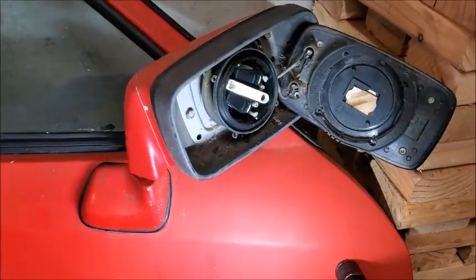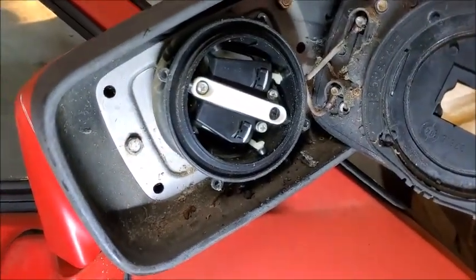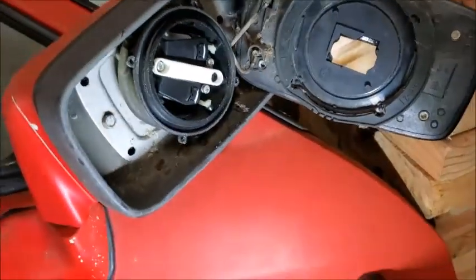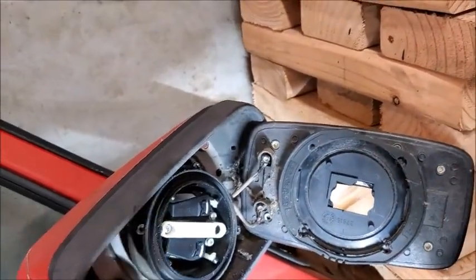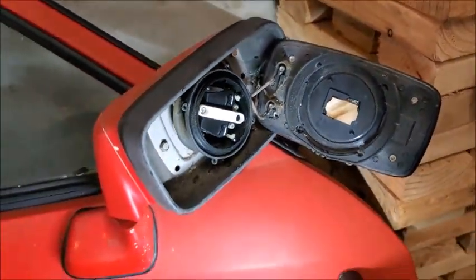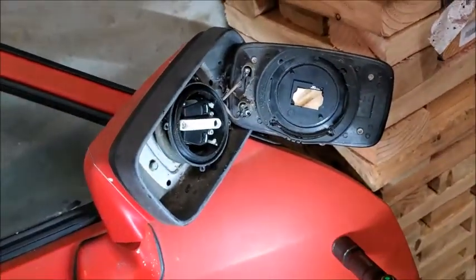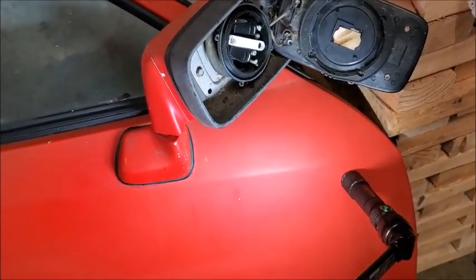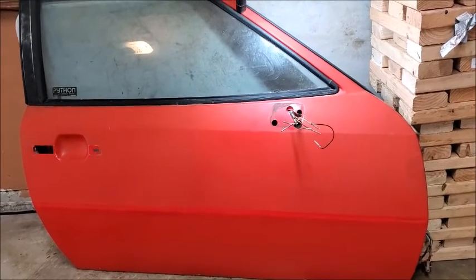As suspected, this mirror is different — it's a newer mirror and motor. Instead of having little tabs on the back, this one turns, so you crank it side to side to unlatch it from the posts. The bolt on this one is loose, which is good. Second mirror is off — not a big deal, probably took about 20 minutes each.